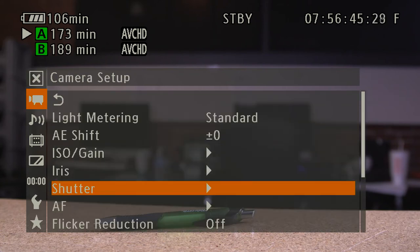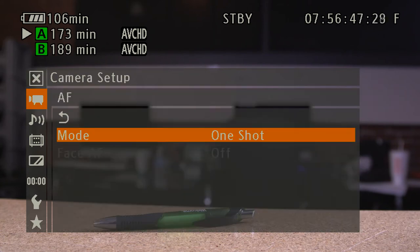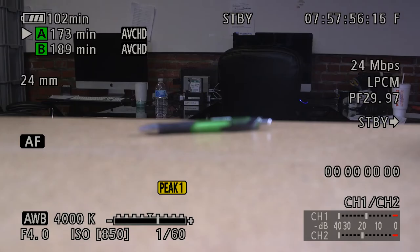Second, try the one-shot push autofocus. Where other cameras fail, this feature is great for run-and-gun shooting.